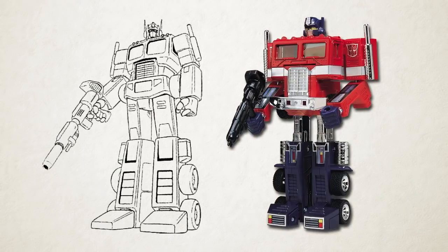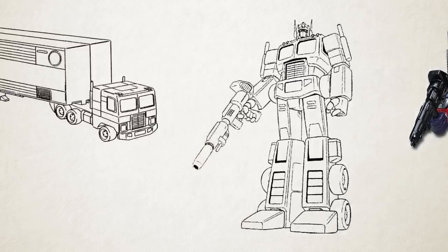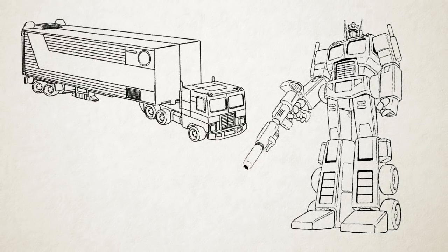Kohara massively streamlined the designs of the toys, giving them much more human proportions, which shifted around between modes in ways that the toys couldn't. For instance, look at the way Optimus Prime's bumper expands to become his robot mode pelvis.